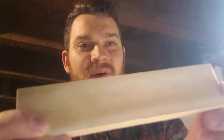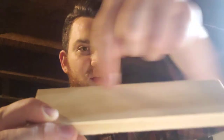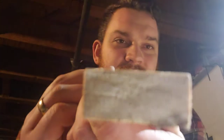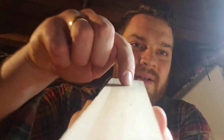Essentially, a cross cut is a cut where the grain is going this way, and you cut across it — that's a cross cut. A rip cut is when you see the grain going like that, and you rip along the lines that the grain creates. That's the difference between a cross cut and a rip cut.